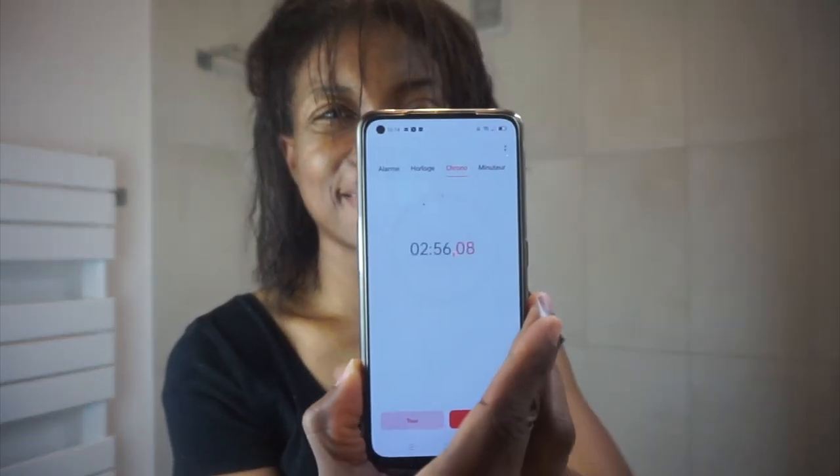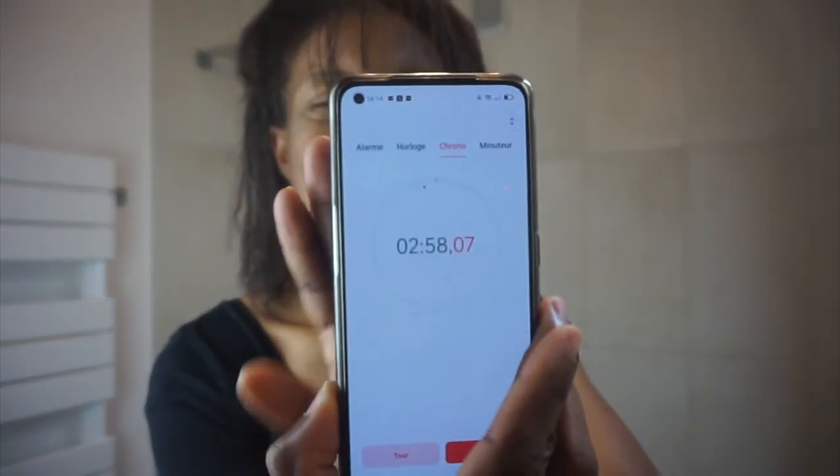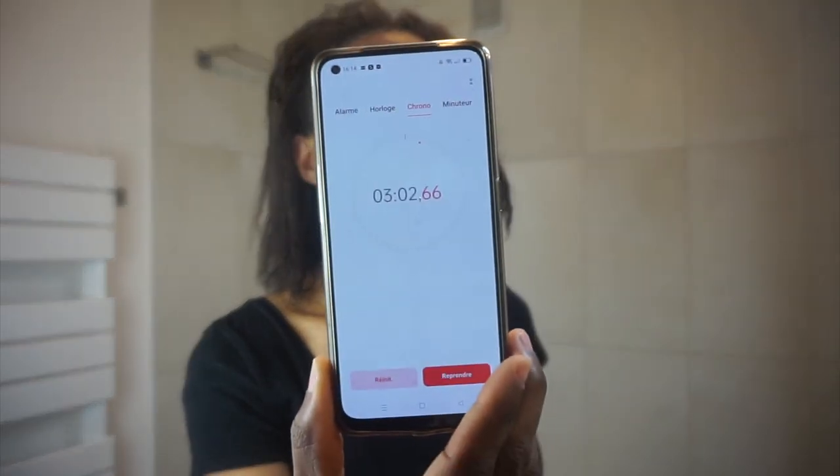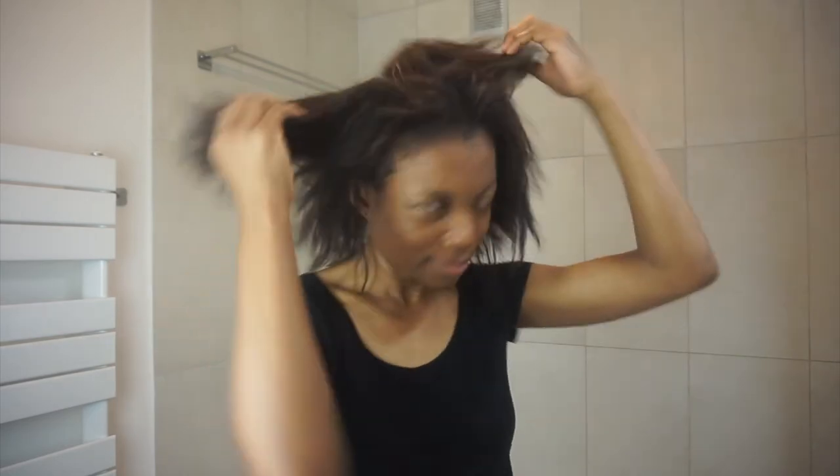Now I'm back. It's two minutes — almost three minutes to dry my hair. Let's say three minutes. It took me three minutes to dry my hair completely. I'm going to show you the back of my hair — my hair is completely dry. So in three minutes your hair is dry with the Dyson Supersonic. That's just fantastic! It's very expensive, so I'm very happy it works well on my hair.